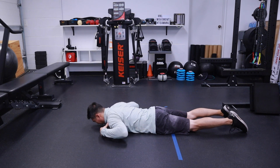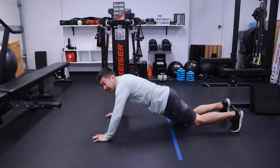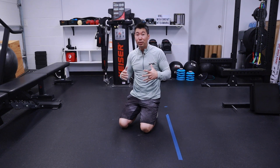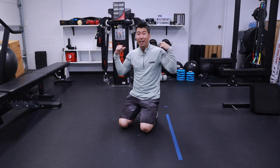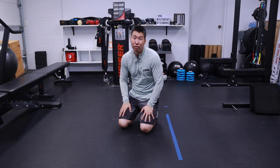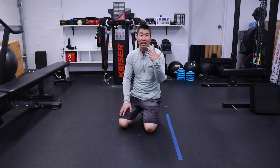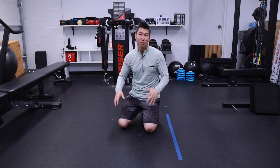Keep that control, pull the shoulder blades back, and lift your arms off the ground. That is going to help to get that control and coordination between your arms and your shoulder blades to go up and down and work that posterior side of your shoulders. So that is your prone snow angel — a great activation exercise, and it's very helpful to get the control that is needed for a lot of overhead sports.